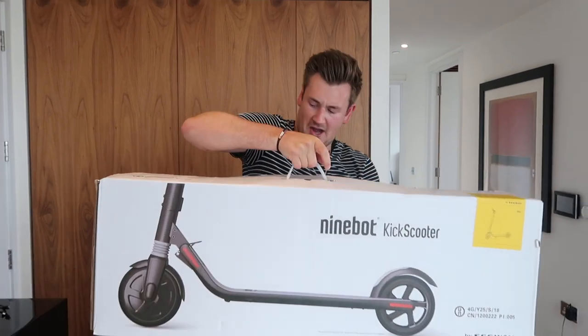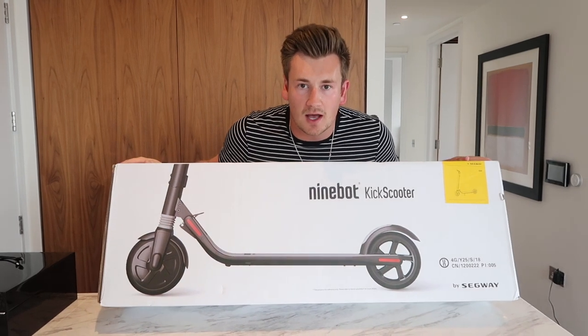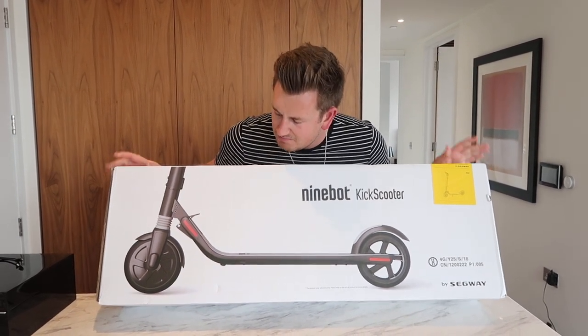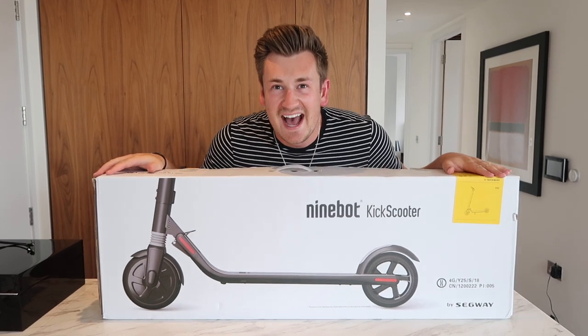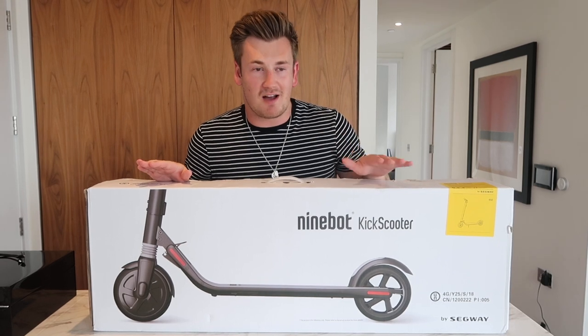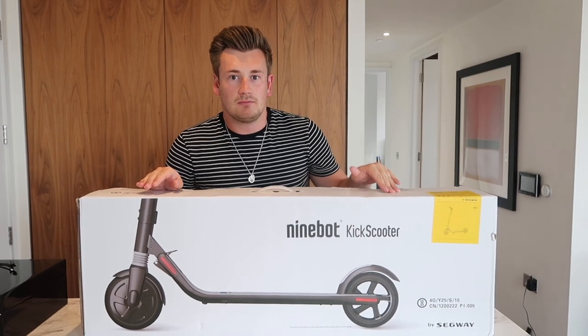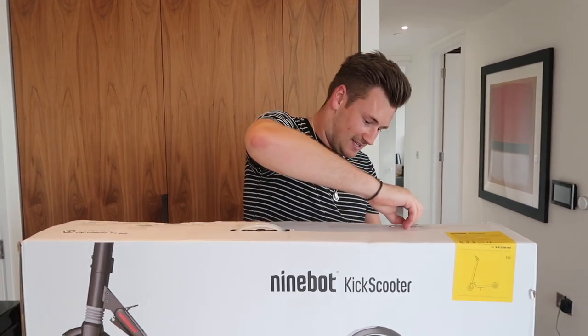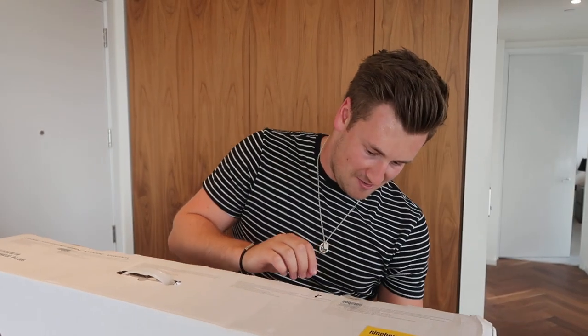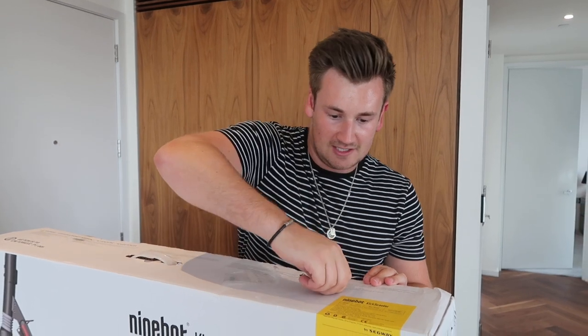What is up guys, how is it going? Today I got sent a Ninebot Kickscooter by Segway — I've just been given an electric scooter and I'm a little bit excited. I had a scooter as a kid and loved riding around, but the fact that this one is electric and I don't have to scoot with my foot — even better. You know me with tech, so thank you very much Segway for sending this over.